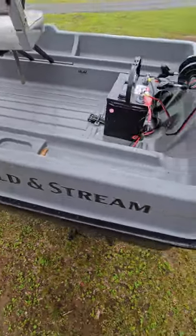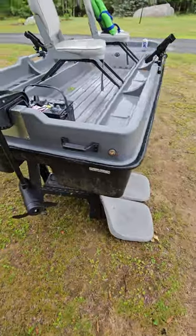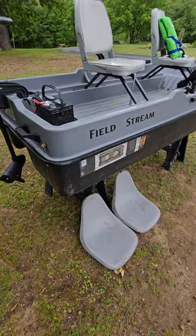A little dirty — I was going to clean it but it's horrible outside today. Located in Richmond, New Hampshire, very near Keene and Swanzey. Let me know if you have any questions.